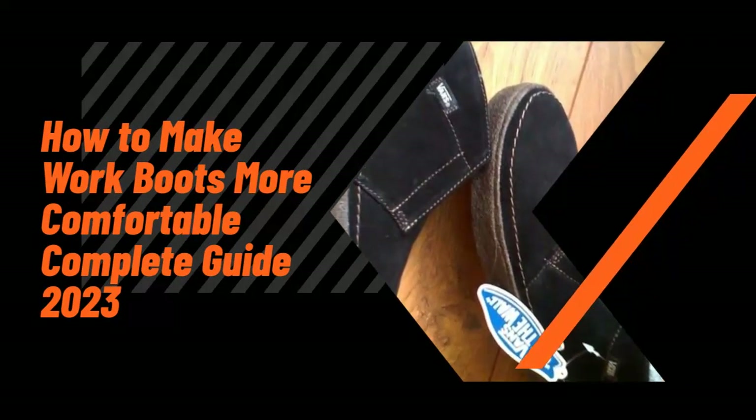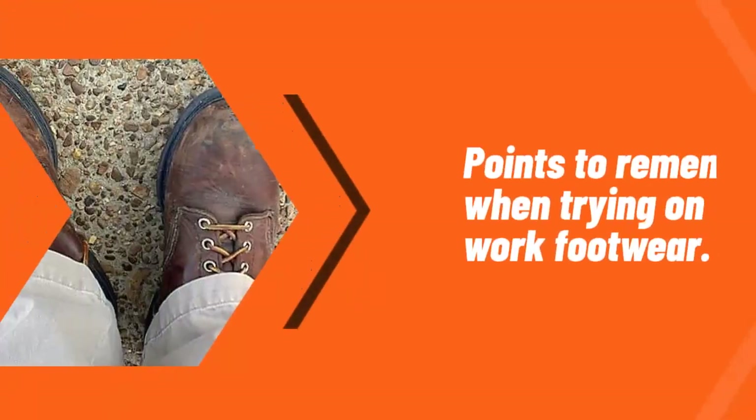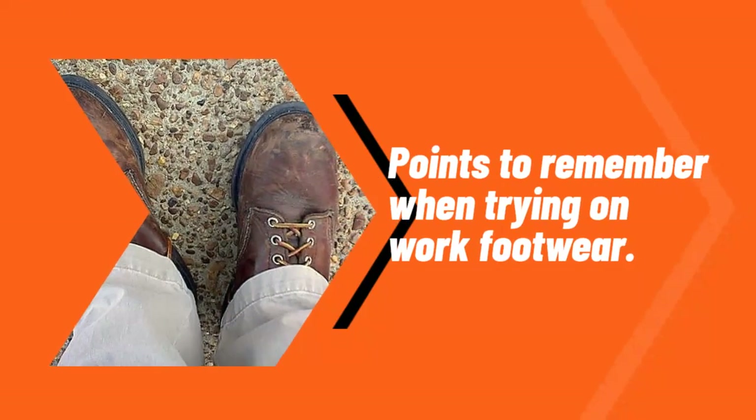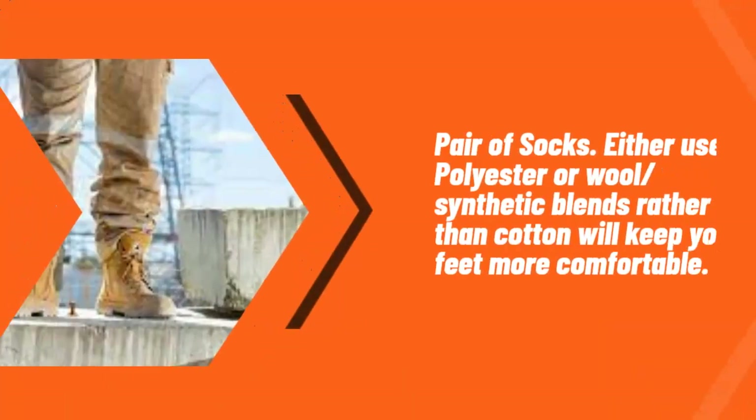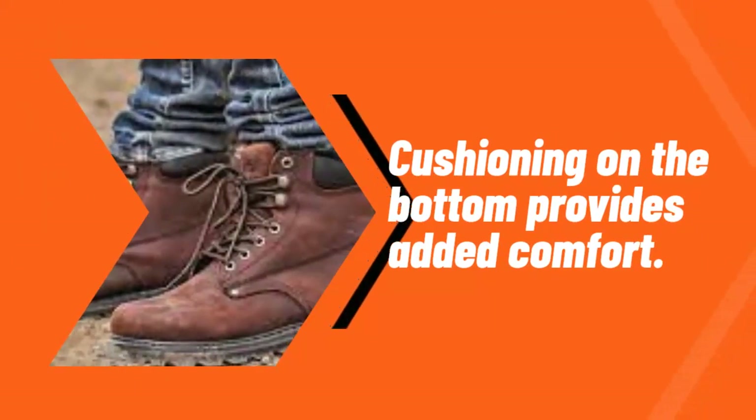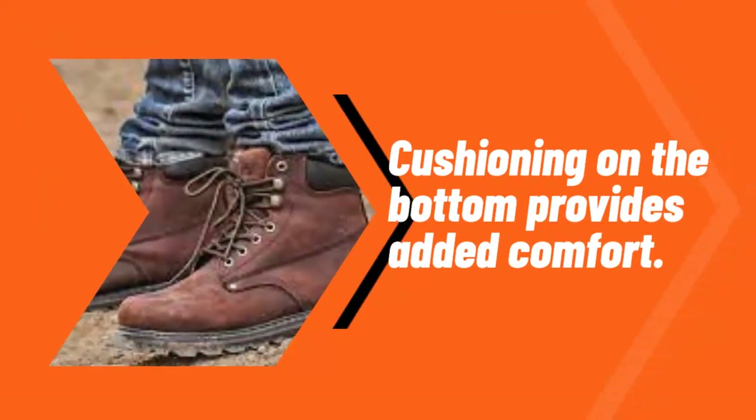How to make work boots more comfortable: complete guide 2023. Points to remember when trying on work footwear — use a polyester or wool/synthetic blend pair of socks rather than cotton, which will keep your feet more comfortable. Cushioning on the bottom provides added comfort.